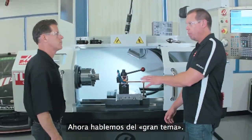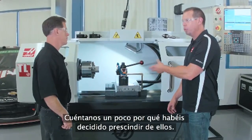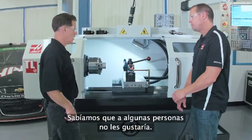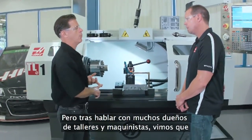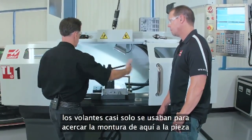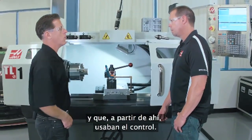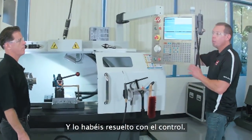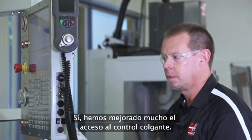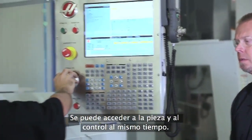Let's talk about the big issue: the handwheels. The handwheels are gone, and a lot of people had an emotional attachment to those. It was a big decision — we knew some people would be hung up on it. But after talking to many shop owners and machinists, we found that the handwheels were basically just used to move the saddle close to the workpiece, and then from that point forward they're using the control. The control articulates and pivots so you can really get it right up to where you're working. The access to the pendant is far better — you can reach the workpiece and the pendant at the same time.